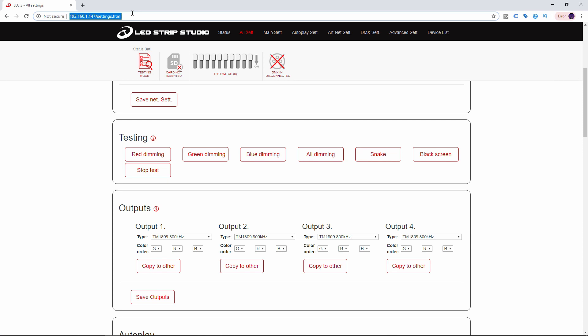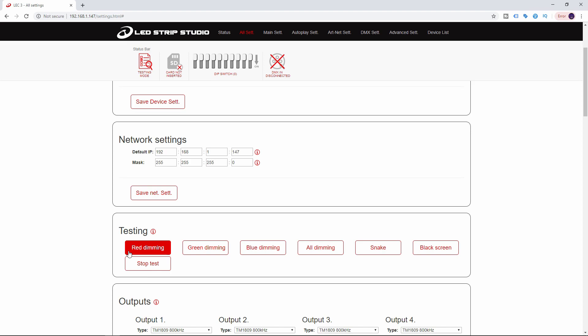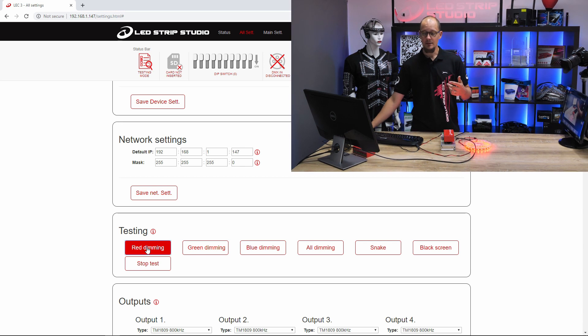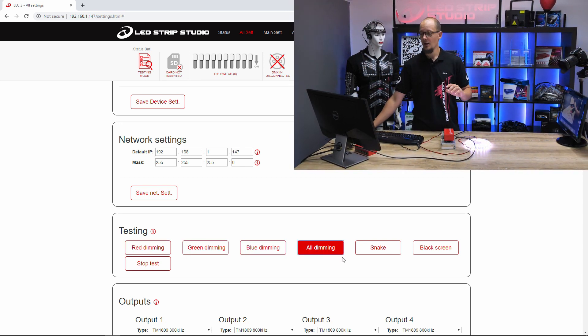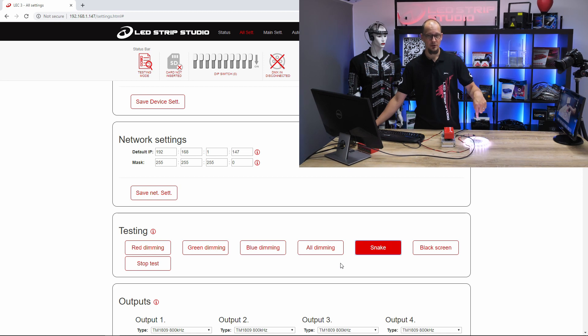In the web configuration tool, find the All Settings tab at the top, then scroll down a bit and you will find a Testing section. Here, similar to the hardware buttons, you have several patterns available: red dimming, green dimming, blue dimming, white dimming, and also a snake pattern so you can check the signal flow on your strip.